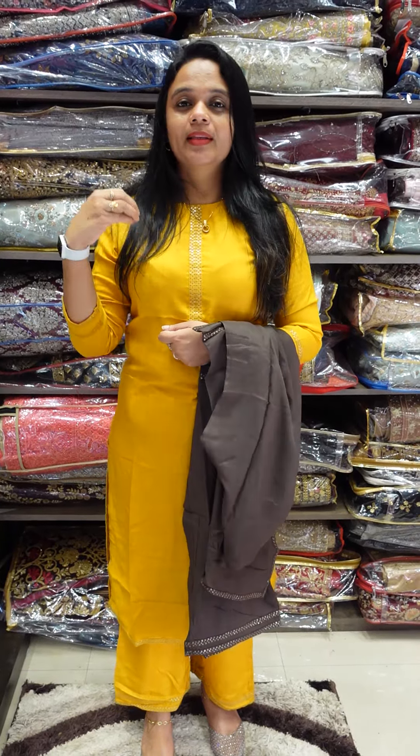All 4 shades are available in sizes 30 to 40. If you have a screenshot or any doubts, you can order the size chart. Thank you.